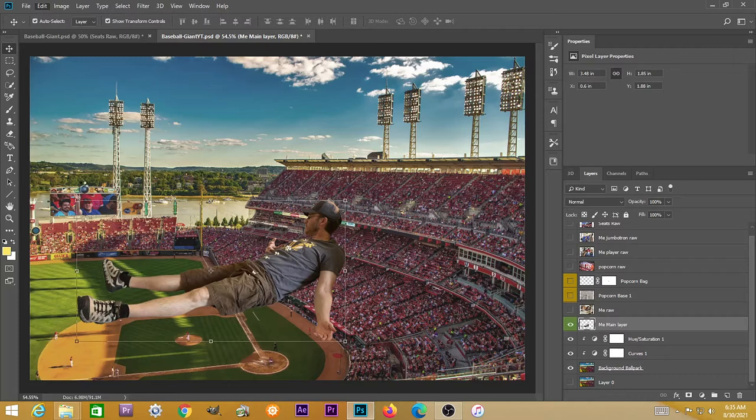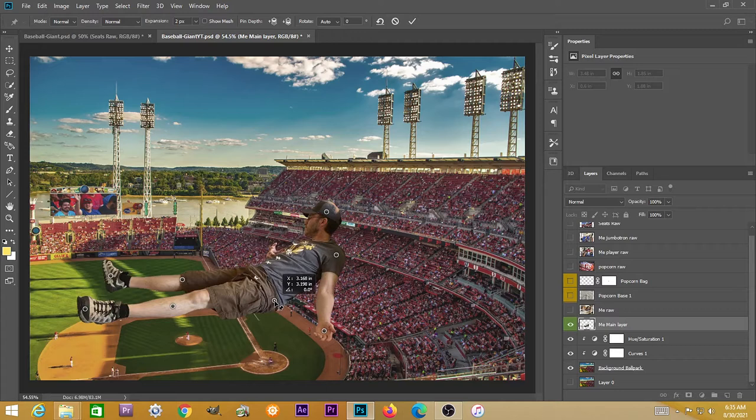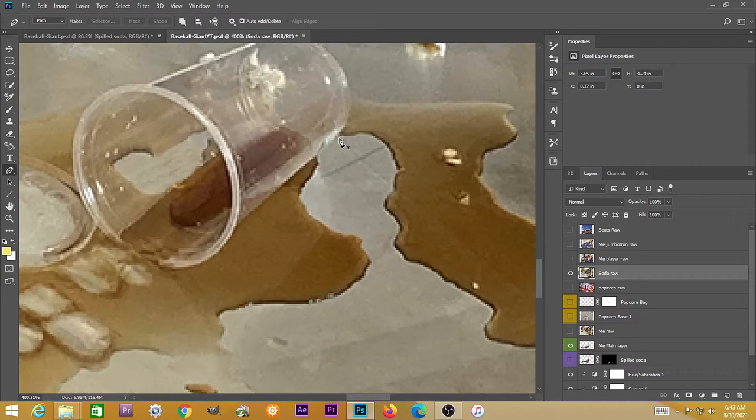I'm going to try to use puppet warp. If you didn't get the perspective perfect, you can go into perspective warp and create all these little points on yourself — on the head, on the hand. Some of those points are just to hold you in position. I'm going to drag this one on my hip — you can see how you can really distort the image — but I'm going to drag my hip down just ever so slightly. If you do this in a subtle way, it'll look right.